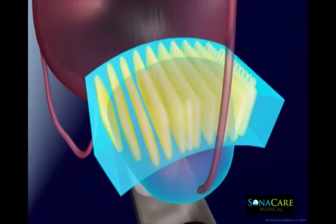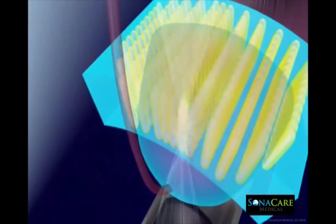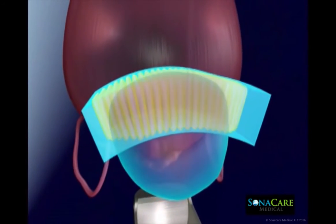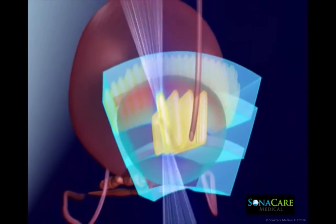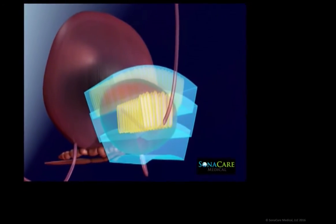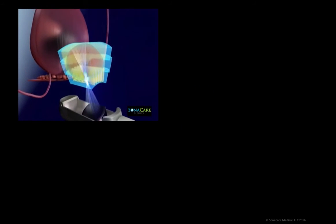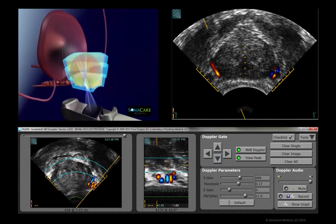HIFU is non-surgical and radiation free, with each yellow lesion being comparable in size to a grain of rice. The on-screen simulation represents a whole gland ablation. Amongst many product features, the Sonoblate system offers an integrated Doppler feature that assists in the identification of structures that affect sexual function.